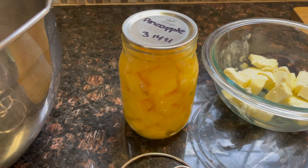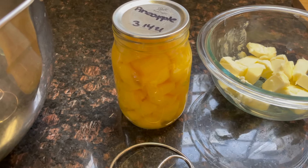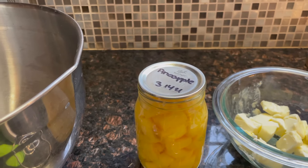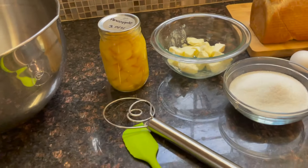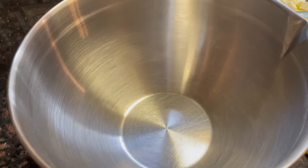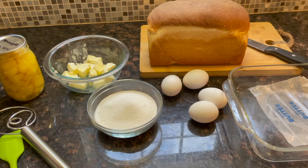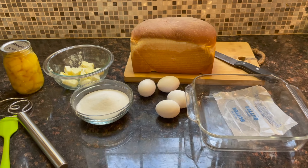Then I'm using home-canned pineapple. I get it when it's on sale throughout the year and can it when it's almost overripe — it is so sweet that way and you don't get the tin-can taste. You also need a knife to cut your bread, a whisk, and a spatula to scrape it into the pan, and a bowl to mix it in. I'm trying to do this viewer-friendly because I know some people don't have fancy mixers. Let's get to mixing.